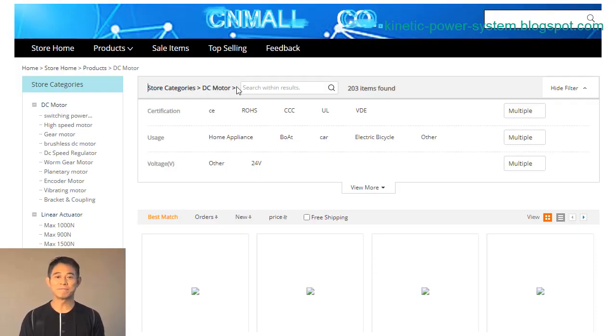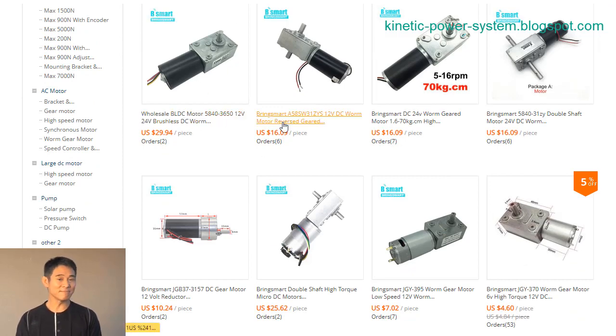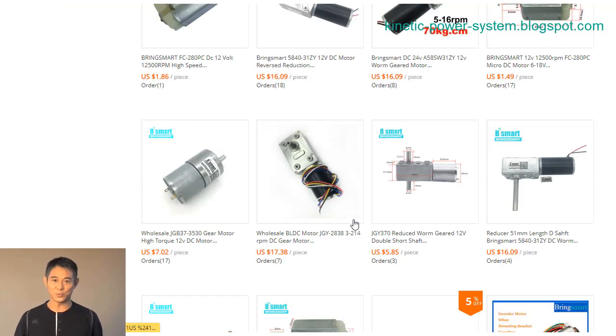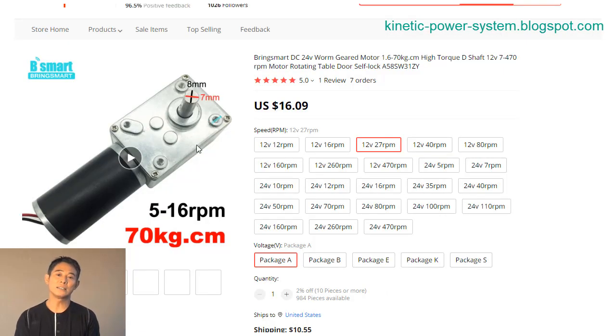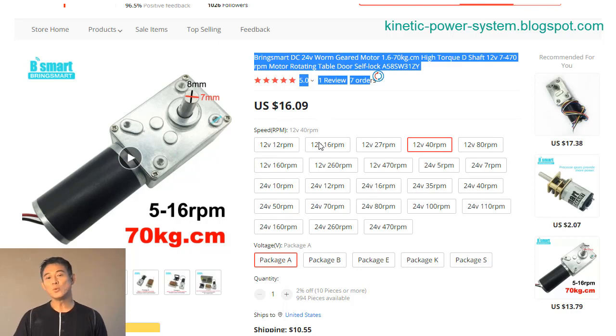Are you in need of a high quality DC motor? If so, the BLDC5840-365012V24V motor is a great option. This brushless and reversible motor is perfect for a variety of applications. It is made with high-quality materials that make it durable and long-lasting. Because it is brushless, it doesn't require maintenance like traditional DC motors. Plus, the reversible feature makes this motor even more versatile.